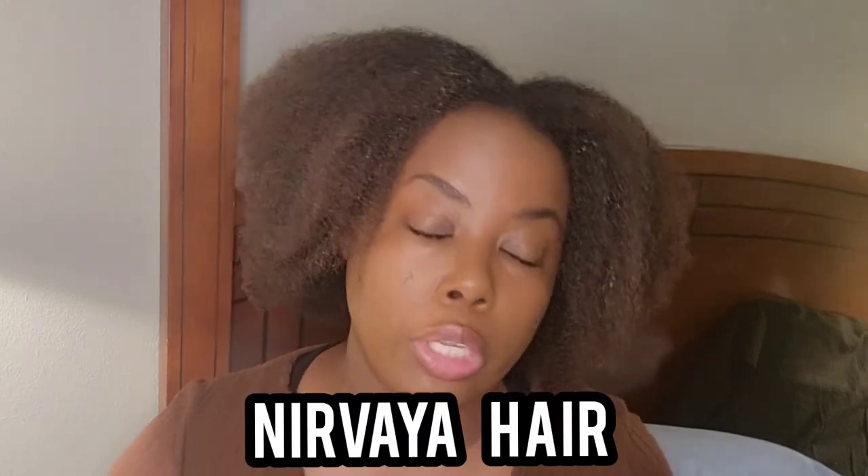Hey guys, welcome to my channel. I'm Georgia — if you're new, welcome, and if not, welcome back. In today's video I'm gonna be doing a hair review on this Amazon wig. The hair is a wet and wavy HD closure 4x4, and it comes in a density of 150, so it's not gonna be that thick. I didn't open the package yet because I'm waiting to give you guys my initial review. Before we get started, make sure you guys go ahead and like the video, share the video, subscribe, and also leave a comment down below.